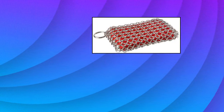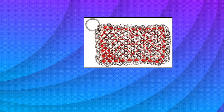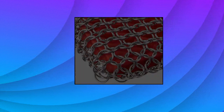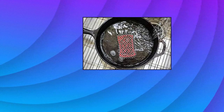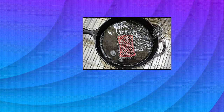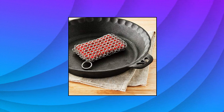This set comes ready to gift in a beautiful box. Lodge Scrubbing Pad — Durable Stainless Steel Chainmail designed to clean Lodge Cast Iron and Carbon Steel Cookware. Easy to grip, ergonomic silicone core removes tough cooked-on food without removing seasoning. Easy to clean and dishwasher safe. Lodge Scrubbing Pad, Red.